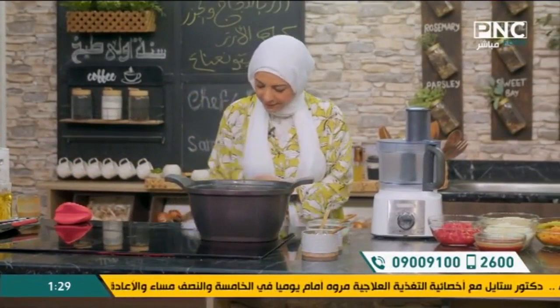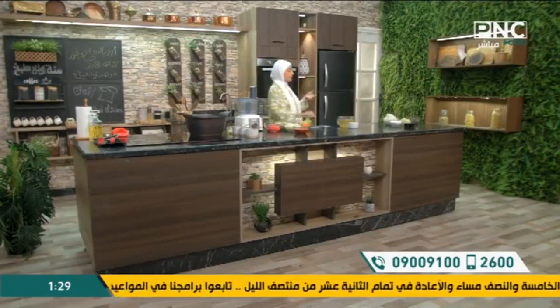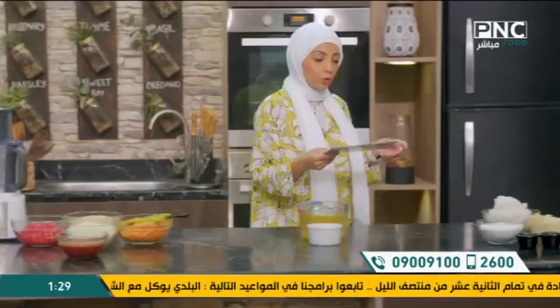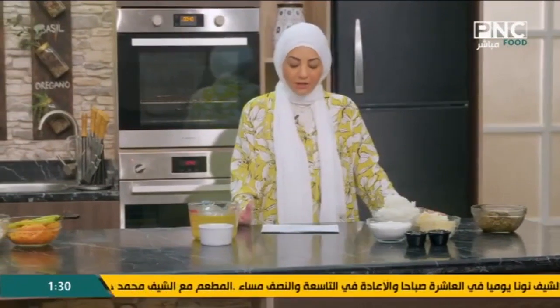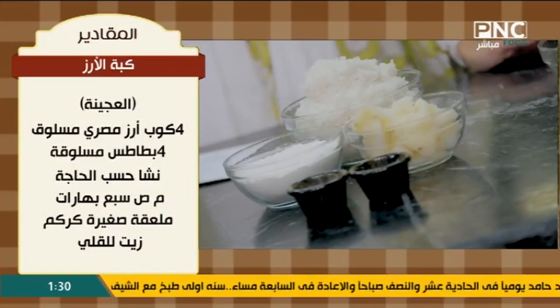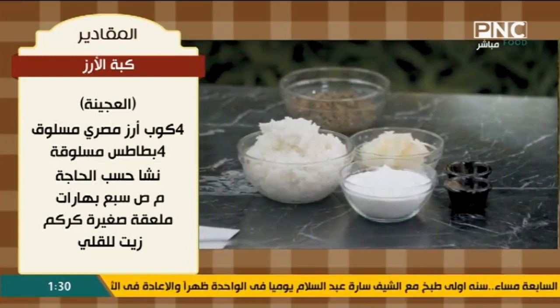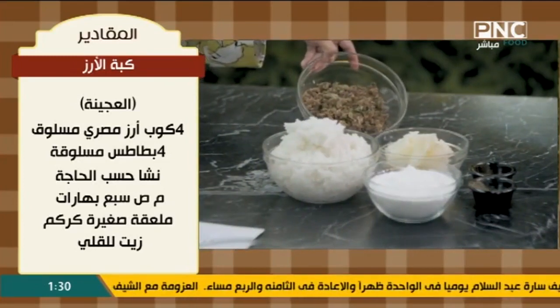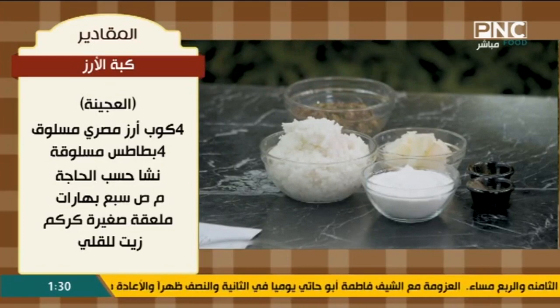تعالوا نشوف الكبيبة بتاعة الرز، مقدارها أربع كبيات رز مصري مسلوق. تنفع جداً الوصفة دي في الرز البيت، فلو عندكم رز بيت الوصفة دي مناسبة جداً. عندنا أربع بطاطسات مسلوقين، وعندنا نشا - هنضيف كميته على حسب ما نحتاج. عندنا معلقة صغيرة من السبع بهارات ومعلقة صغيرة من الكركم، وزيت للقلي، ولحمة مفرومة مع أي عصاج لحمة عندكم مع شوية بقدونس.